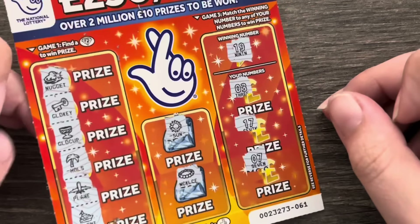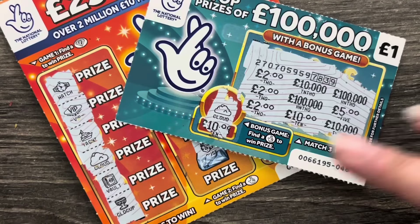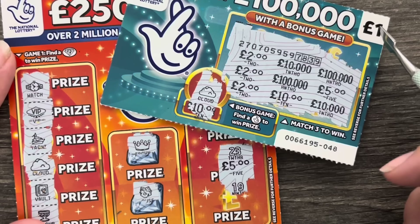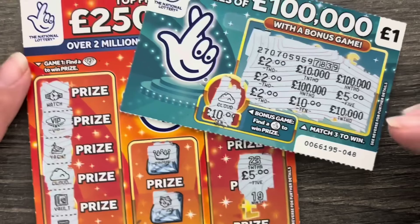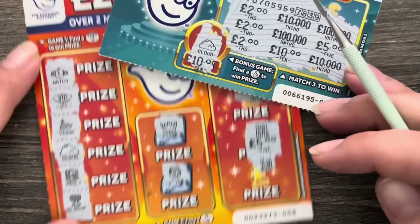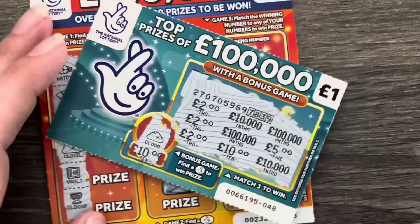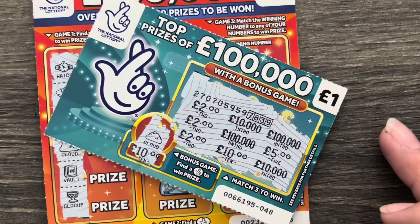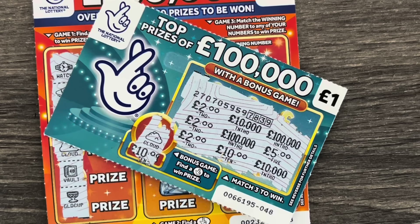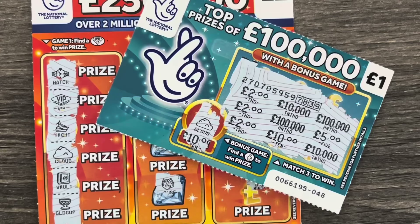That was a terrible idea — terrible! We spent £23 and we got back £7. We're £16 down. That's not good. I really thought those orange cards were going to do well. I think I've got a really unlucky shop — I don't seem to do well when I go to the Bargain Booze over the road. I might go and complain! Anyway, thanks everybody for watching, please don't forget to thumbs up the video and subscribe, and I'll see you all in the next one. Bye!